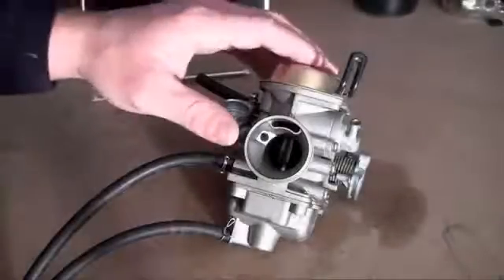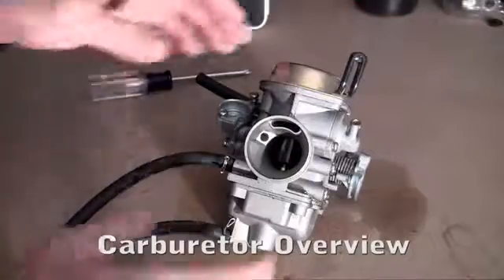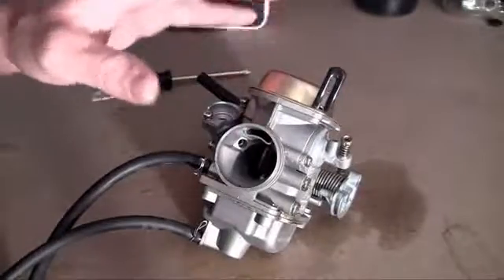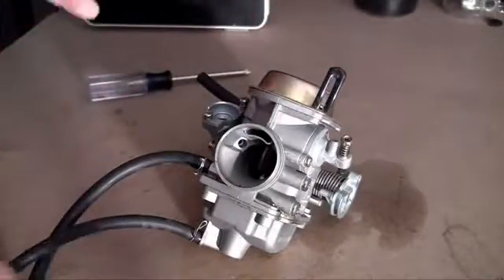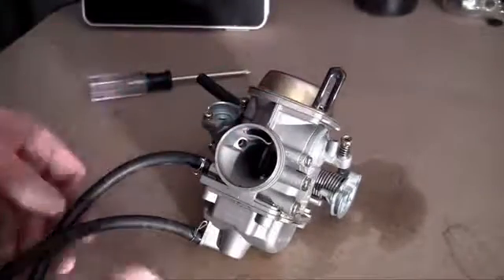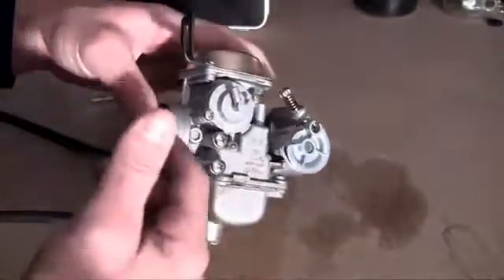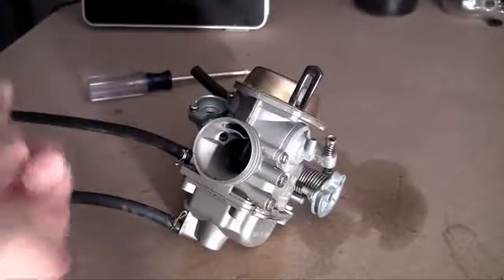Alright, now we can install the carburetor. Before we install it, I just want to give you guys a quick overview of how everything works and where everything goes. There's actually a lot to talk about concerning just the carburetor, so for this video I'm just going to be giving you guys a real quick overview. When I'm finished building the entire go-kart, I'll probably do a separate video covering every little thing in detail on the carburetor — what every little piece is and how to adjust it. But for now, let me go ahead and give you guys the basics.